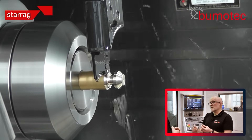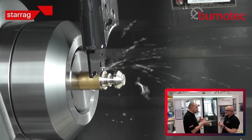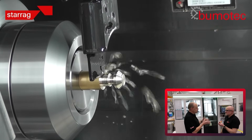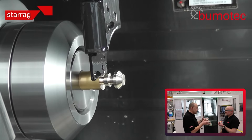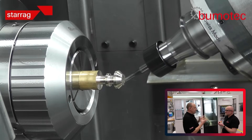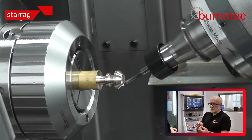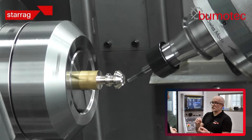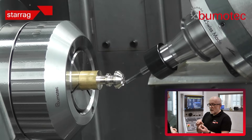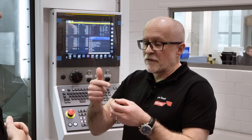In days gone by, an EDM machine was used to do some of the holes, but now with a Boomer Tech machine — the 191 — you're doing everything in one setup. You may have previously set this component up on a drilling machine just to do the drilling. We also have holes at angles, maybe as small as half a millimeter at a very acute angle.